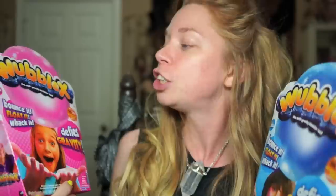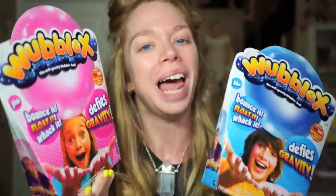Today we have a brand new Wubble Bubble Ball to test out. They've done it again and invented a brand new anti-gravity, magical, floating Wubble Bubble Ball called the Wubble X. We have a pink one today and a blue one, and I think we're going to try and inflate them both.